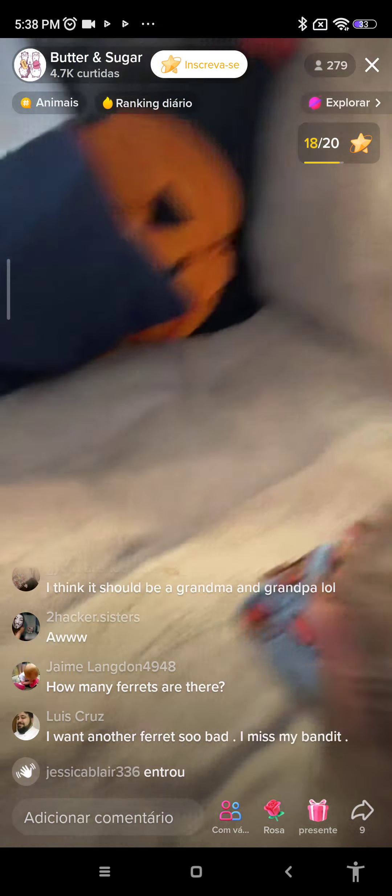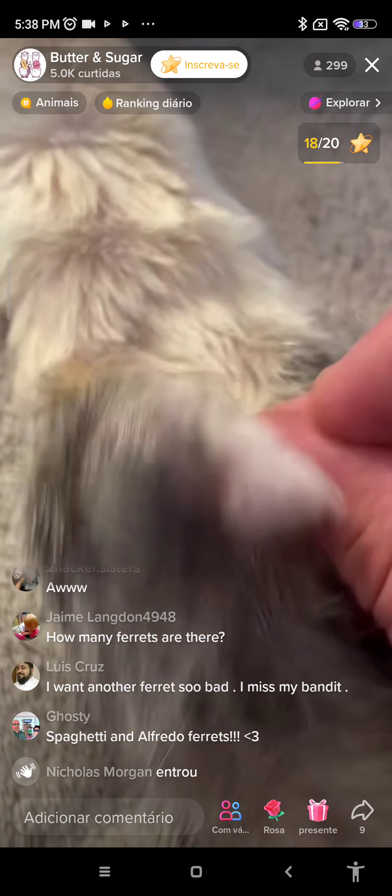Let's get Butter. Butter's going to do a costume this time. That's right, I picked you — I choose you, discount Pokémon. It's your turn, let's go get you a costume. So cute.